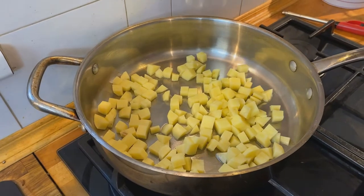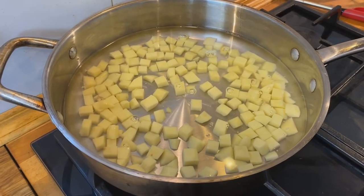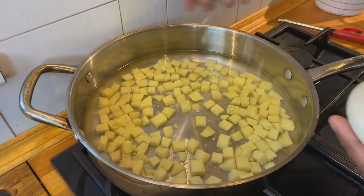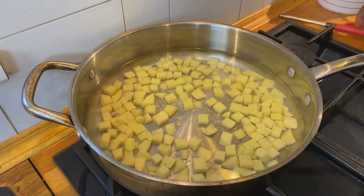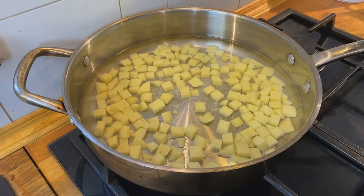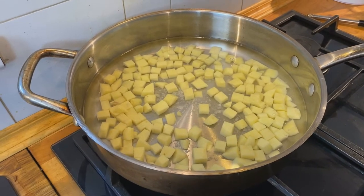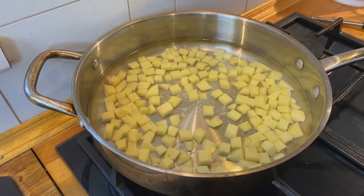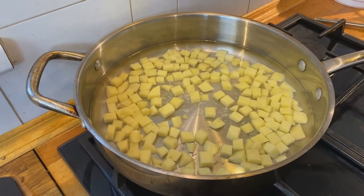The first thing we're going to do is parboil our potatoes — partially boil them. I'm just covering them with some cold water and about a teaspoon of salt, and we're going to bring that to a nice simmer and let them parboil. We don't want to cook them to death — we just want to soften them because they'll finish cooking in the oven with the rest of the items in the quiche.